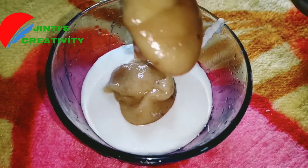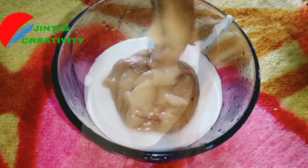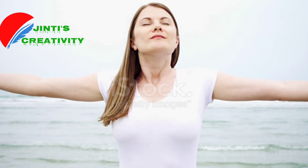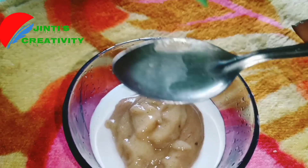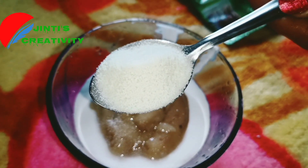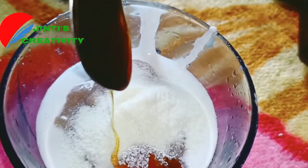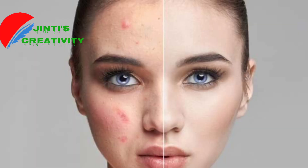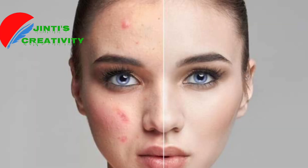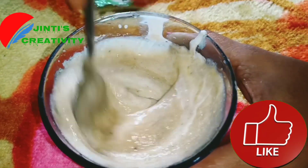It will brighten up the skin and give you an anti-aging effect. It will be glowing and tighten up the skin. You can use an amber powder. Your skin is natural and soft. You can remove dead skin from above, and remove the natural aging signs.